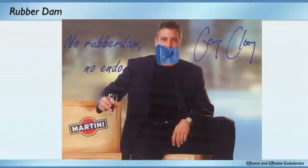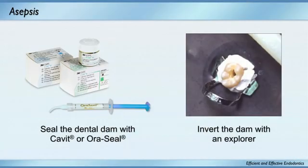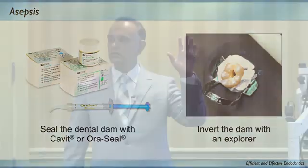If George Clooney puts a rubber dam on everybody, everybody should put a rubber dam on. No rubber dam, no endo. Patient protection, asepsis, prevention of lost instruments, irrigation — I use full-strength sodium hypochlorite, and the only way you can get away with that is with a rubber dam. Self-protection, better vision. If you don't have a hermetic seal all the way around, use OraSeal — it's by Ultradent — in combination with the rubber dam. It's like a putty and gives you a great seal.